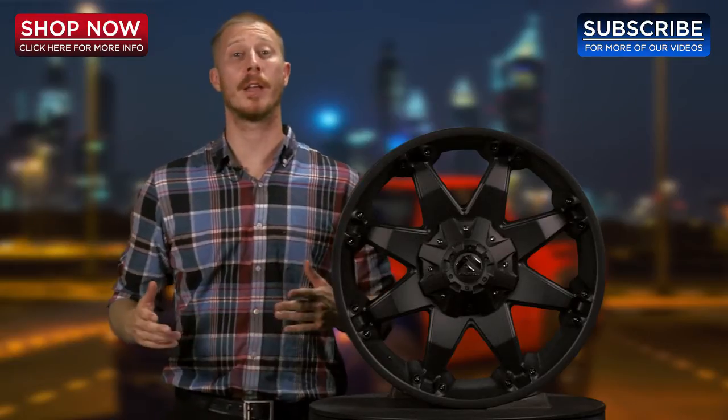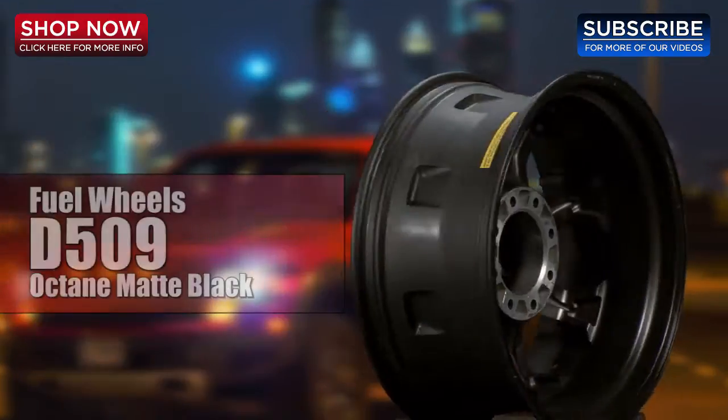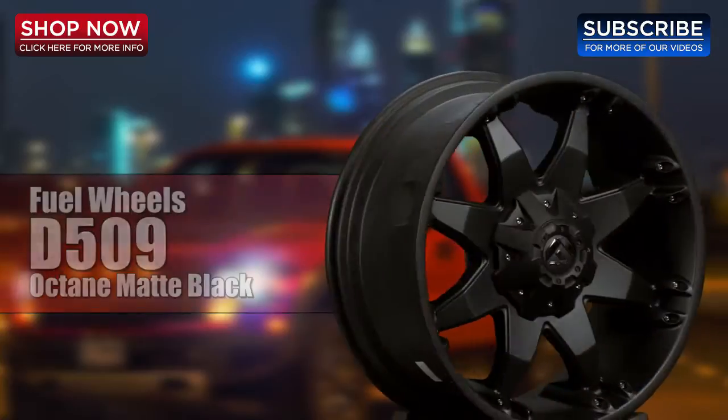Hi, thank you for tuning in to 4WheelOnline videos. Today I'd like to show you the Fuel D509 Octane Wheel. Let's check it out.